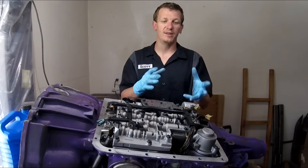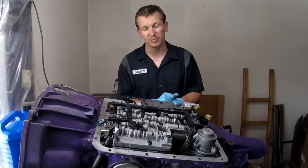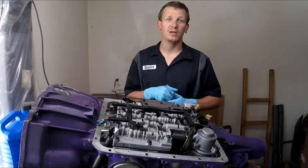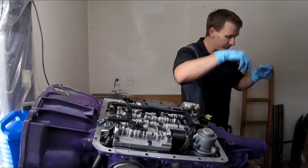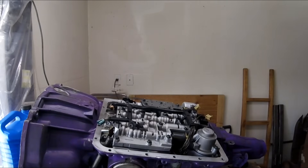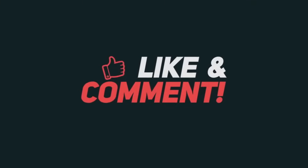If you need any parts used in this video, check the links in the description to purchase those parts. Please like, subscribe, and share. I'll see you on the next hopefully helpful video — see you guys next time.